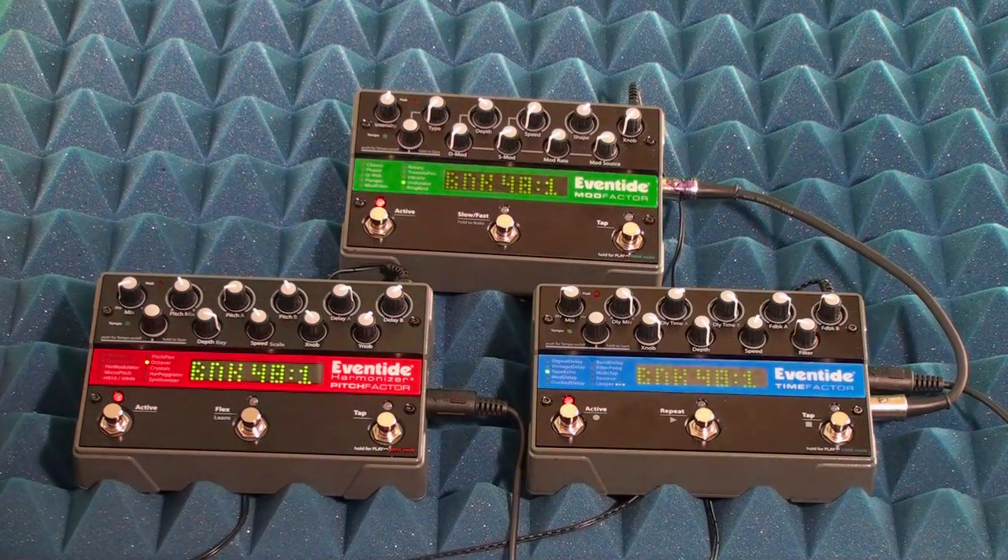Now that we've locked the tempo on three Eventide stomp boxes, we're going to show you how you can change presets on the master stomp box and have the other two stomp boxes change presets as well. This is really useful if you have one pedal that you want to use as your master controller. So this is how you set that up.